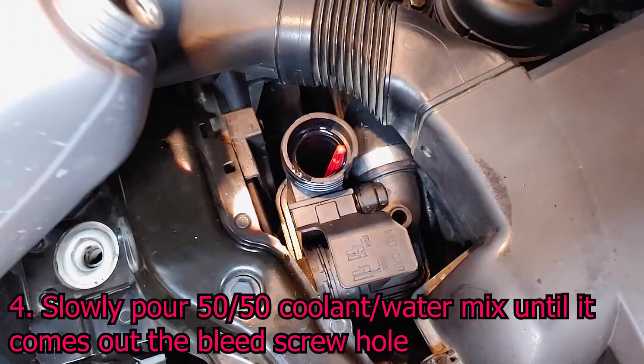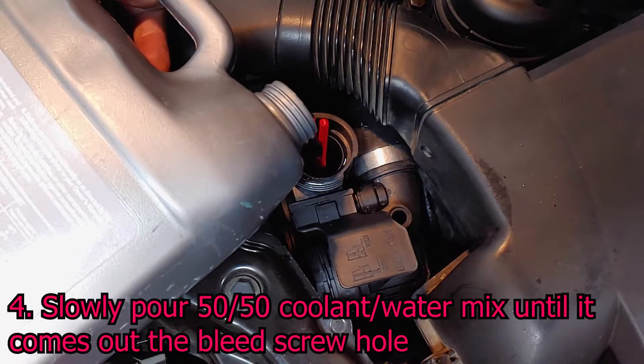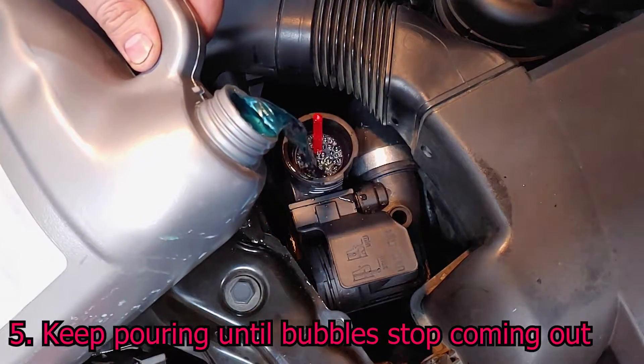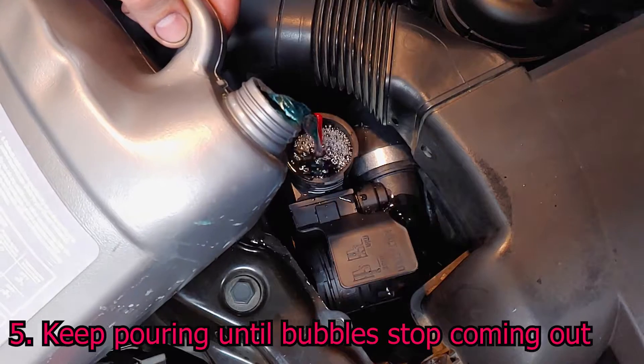Slowly pour coolant into the expansion tank until it starts spilling out the bleed screw hole. Keep pouring coolant until bubbles stop coming out of the hole. The coolant level may slowly drop — repeat this step until the coolant level stops dropping.